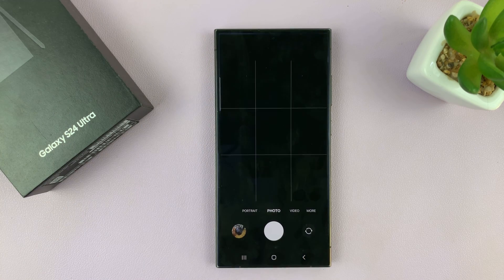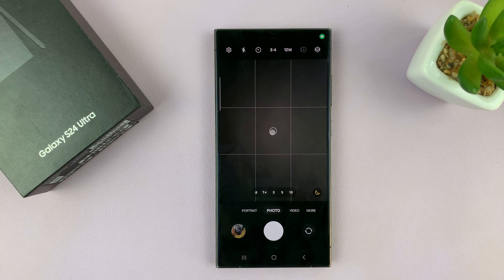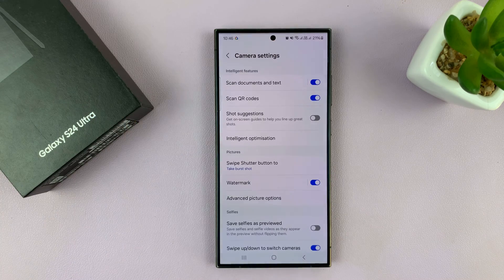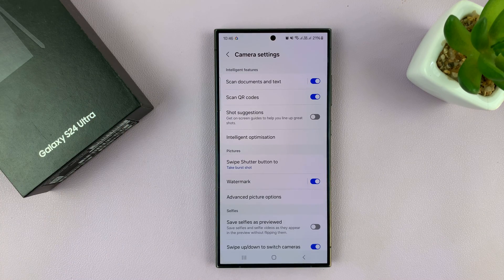So let's go ahead and launch the camera app. With the camera app launched, tap on the settings icon in the top left corner. That should open your camera settings.